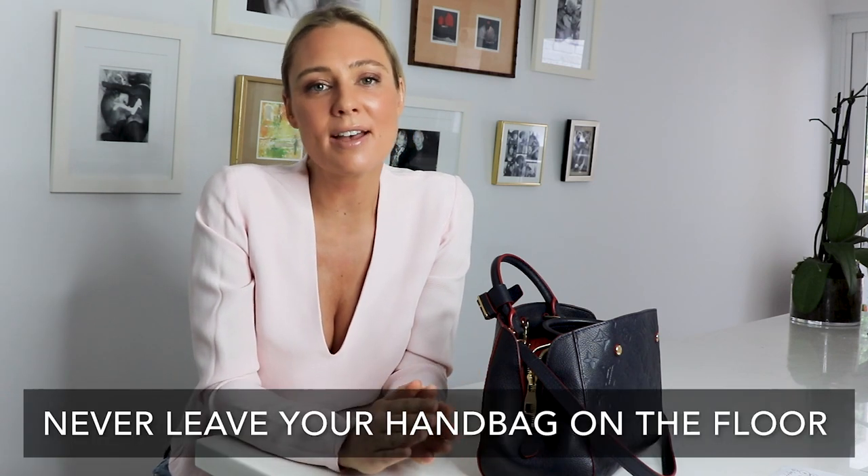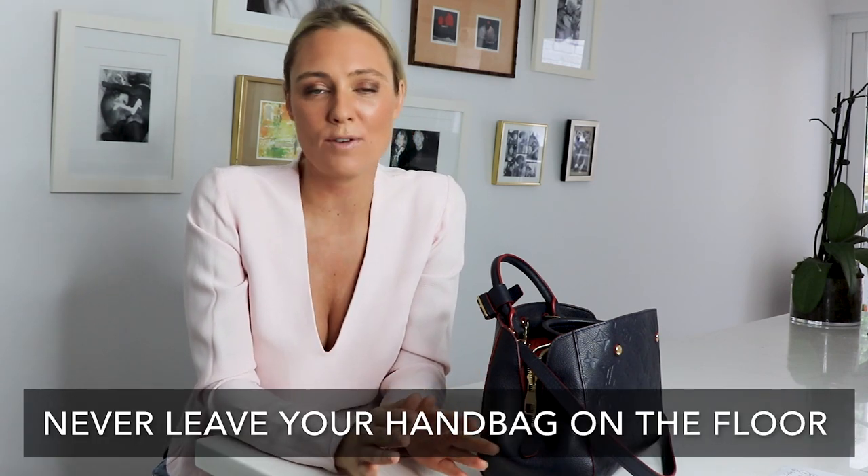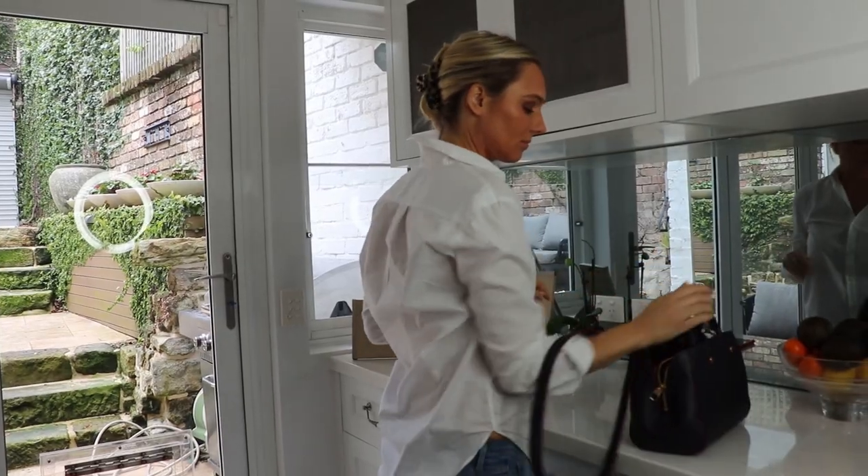My final tip isn't necessarily around minimalism and your handbag, but it came from a Russian gypsy when I was having my fortune told. She said to me: never ever leave your handbag on the floor — it is incredibly disrespectful to the flow of money and your relationship with money in your life. Always pick your handbag up; either put it on the table or hang it up on your chair.